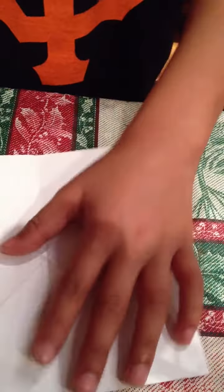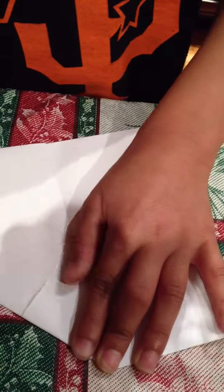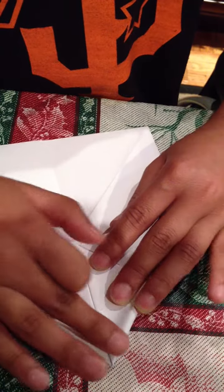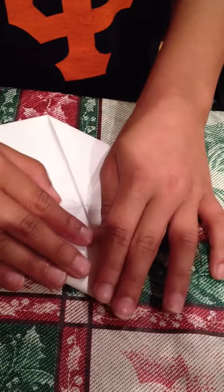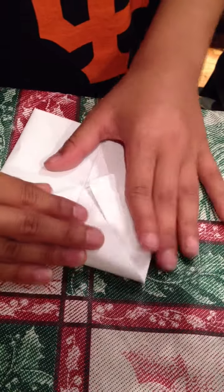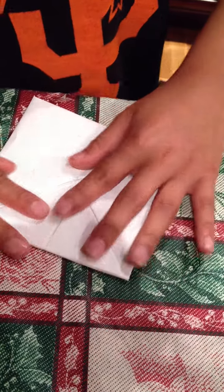Do the same thing. Take this corner, put it to this corner. And do it with all four sides again. You see the square gets really smaller and smaller. Flip over.